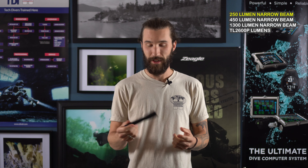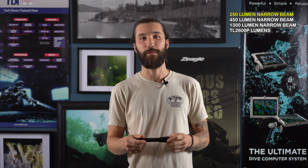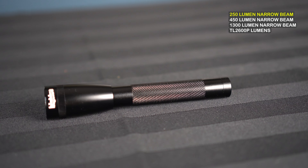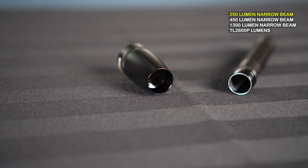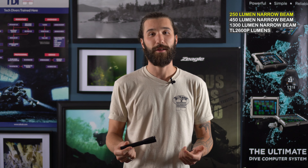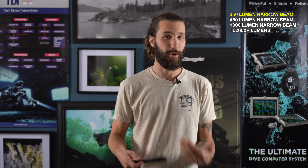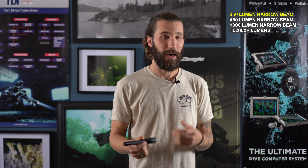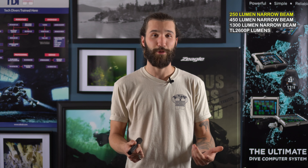The first light we have is the 250 lumen narrow beam light. As the name suggests, it's 250 lumens bright. It uses two AA batteries to run it, so we don't really have to worry about recharging it, which is kind of nice. It's good to use in or out of water, unlike some of the more powerful dive lights that get too hot when you run them out of the water. That means it's a good light to have on night dives, especially when you're gearing up and gearing down if you've forgotten your headlamp.